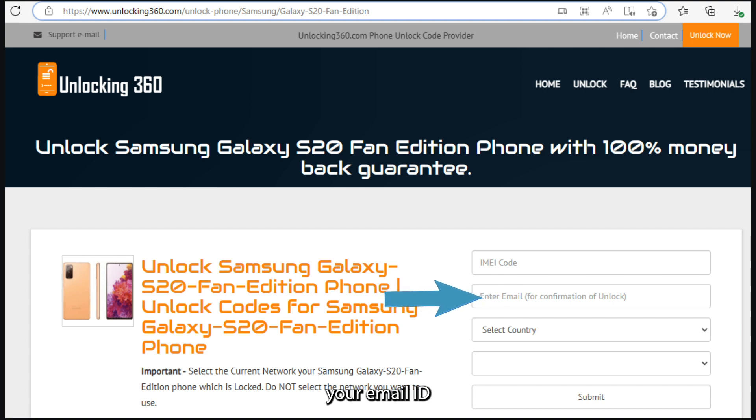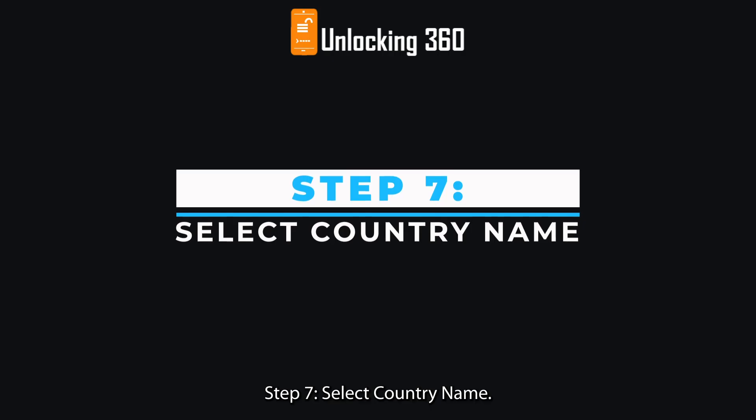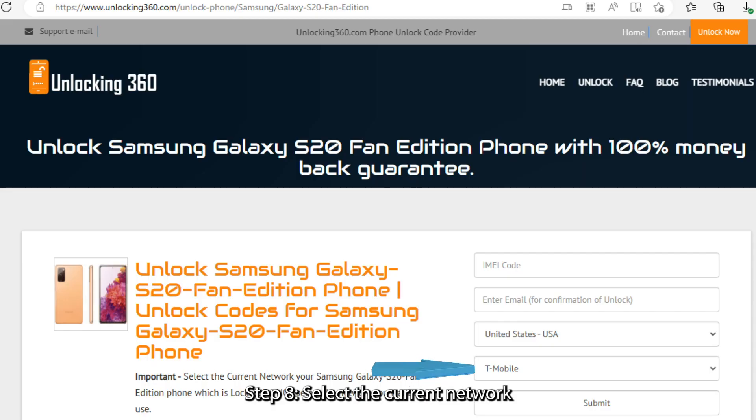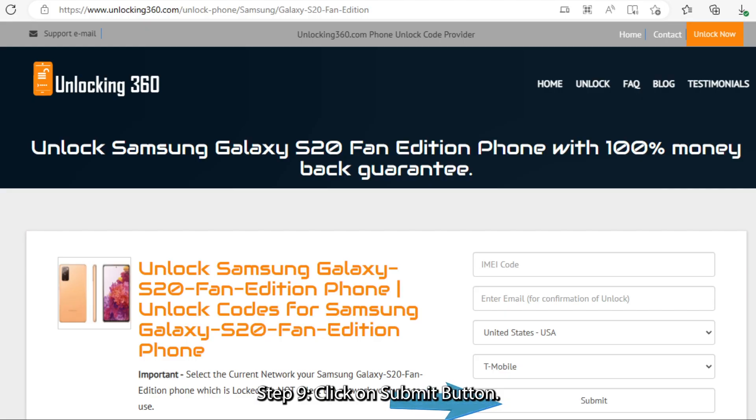Step 6: Enter your email ID, on which you will receive your unlock code. Step 7: Select your country name. Step 8: Select the current network your phone is locked to. Do not select the network you want to use.